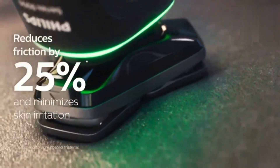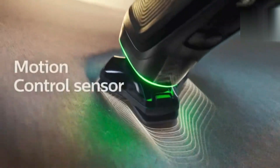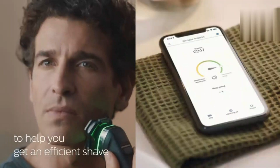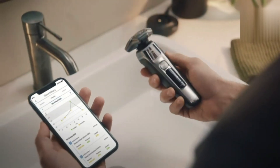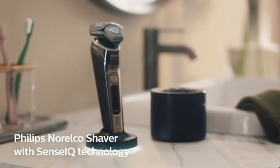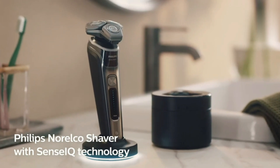With a powerful, rechargeable battery, enjoy up to 60 minutes of cordless use. It's fully waterproof, making it suitable for wet or dry shaving with foam or gel. The intuitive display and sleek design ensure a seamless grooming experience every time.